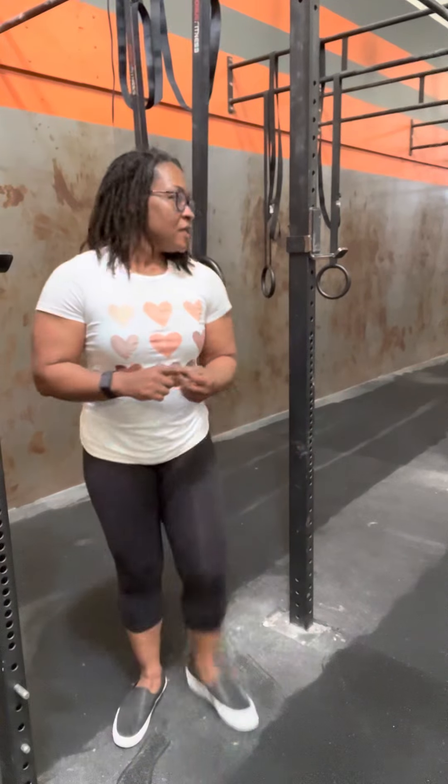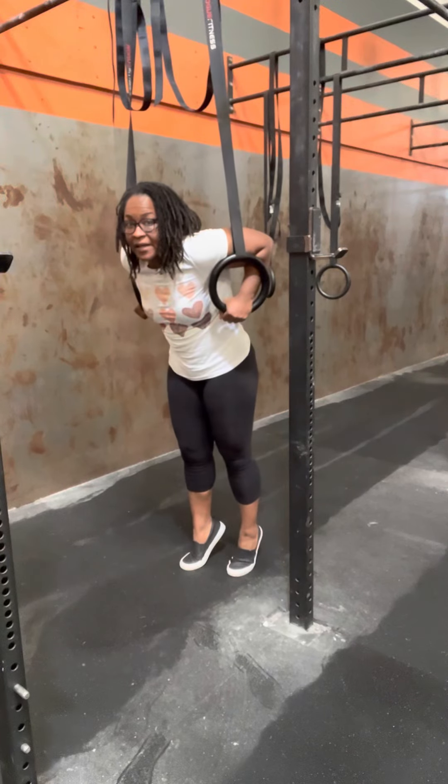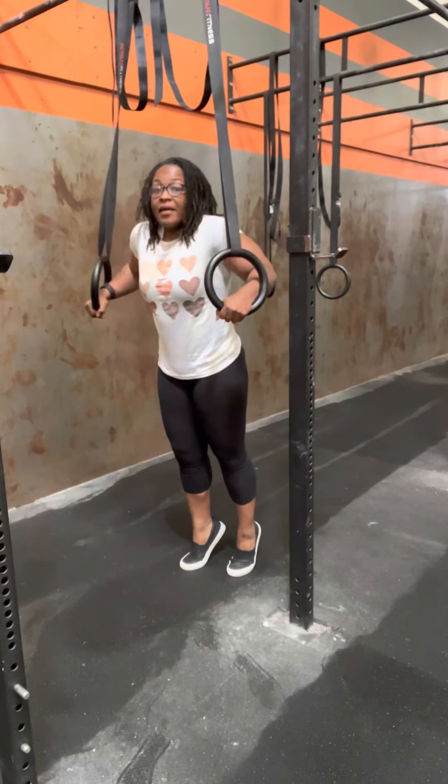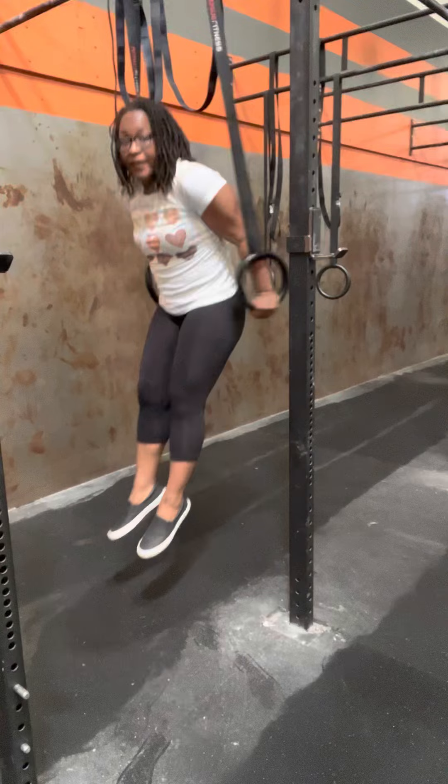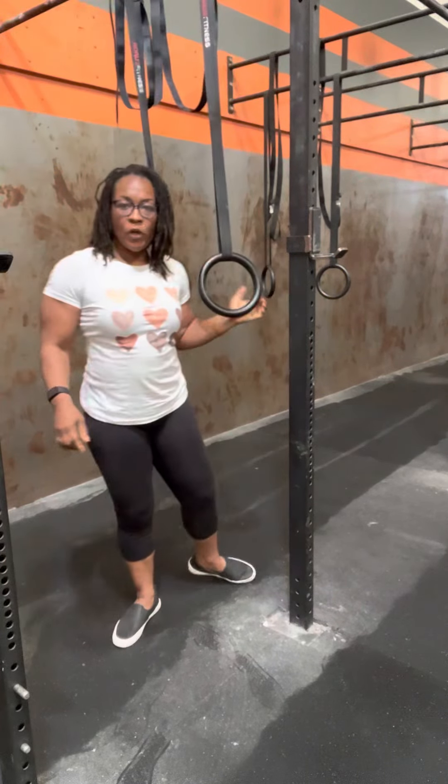This is going to help us when someone is going for their first ring muscle up. A lot of times you'll see they catch in this super low dip and can't get out of it, or they catch really high and then they fall through. So if we're working these positions in an isometric way and also in a dynamic way when we have the floor here as support, then we're going to be stronger and more confident when we get to the high rings.